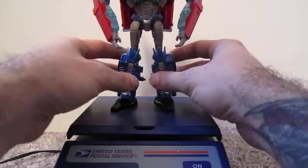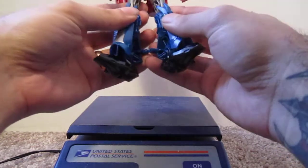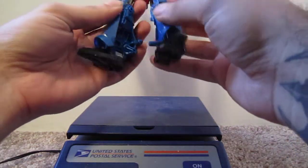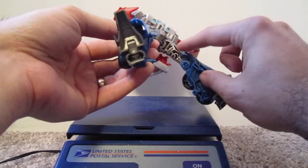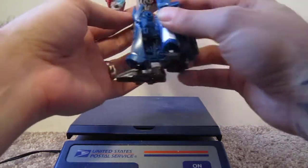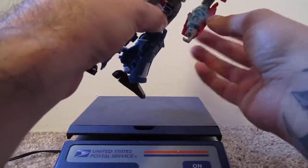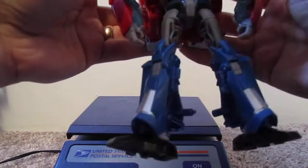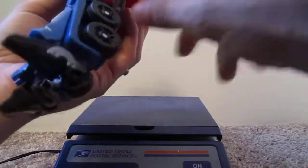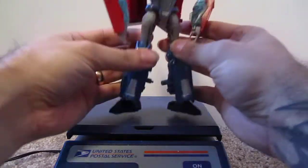I know Hasbro has been cutting corners trying to keep it at a low price point, but that is just annoying, to put it mildly. You can see what they're doing — they hollowed out the legs here. This is just hollow, really really light. You separate the arms and it's just hollow. This feels like a really cheap toy. The plastic feels really thin — you can bend it. Everything about this feels cheap.